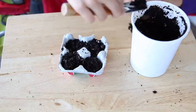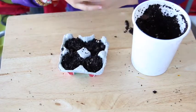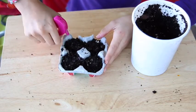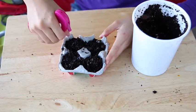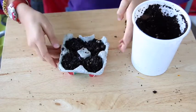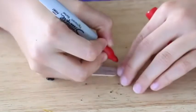Spritz it with some water — just a little spray — to give it a head start and get it wet. Excellent! And now it's ready to grow.